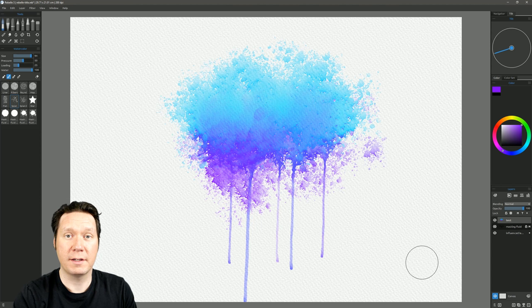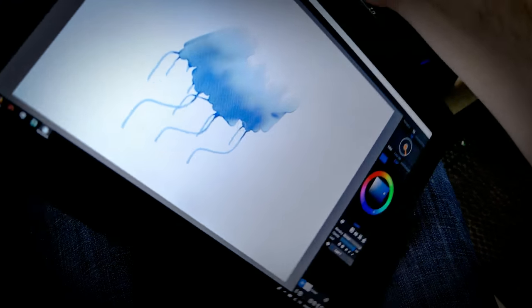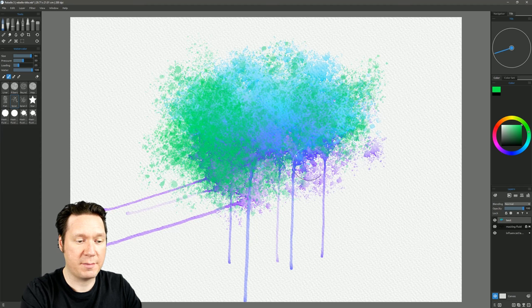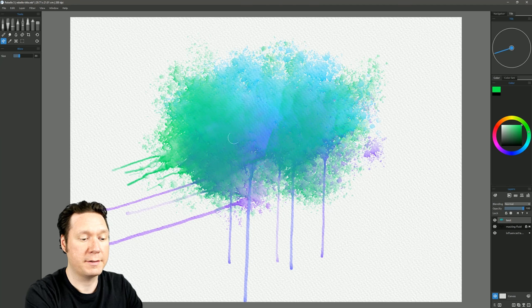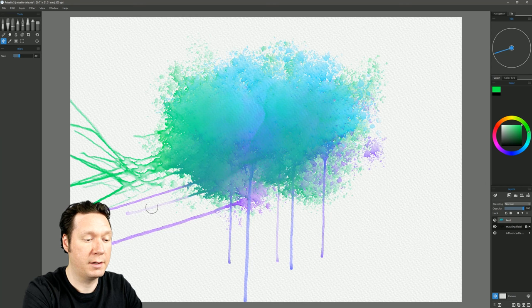You can even use a tablet with an accelerometer — such as the Mobile Studio Pro — to rotate the screen and actually drip the paint that way. You can do even more with this: after putting down some paint, select the Blow tool and pull in the direction you want the paint to flow. I'm pulling down and to the left, then going straight up to blow the paint upward, making that same stroke repeatedly as if constantly blowing on it.